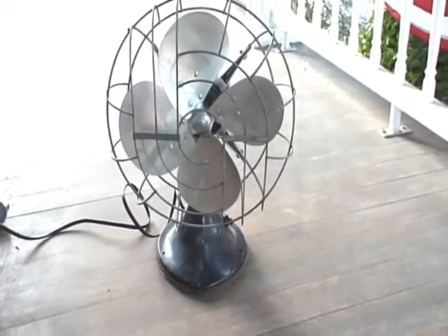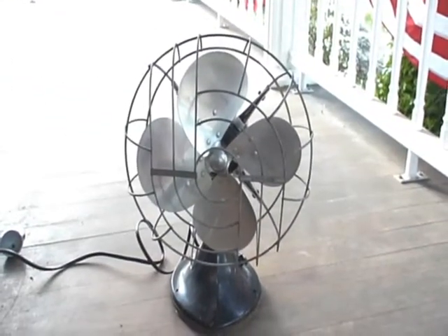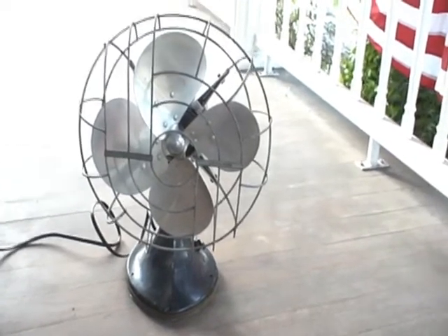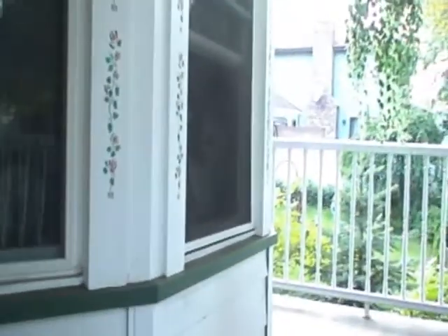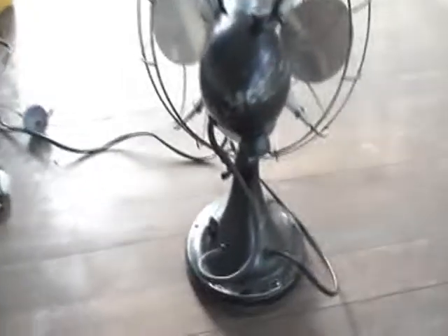I got this last weekend at the flea market. It's a Hunter Zephyr. This model is with the chrome blades. I have the 16-inch version with the painted blades which is inside. Pardon the noise — my Walmart window fan is on, which is right there. I picked this fan up for about $30. I thought it seemed reasonable at that price. It was in good shape.